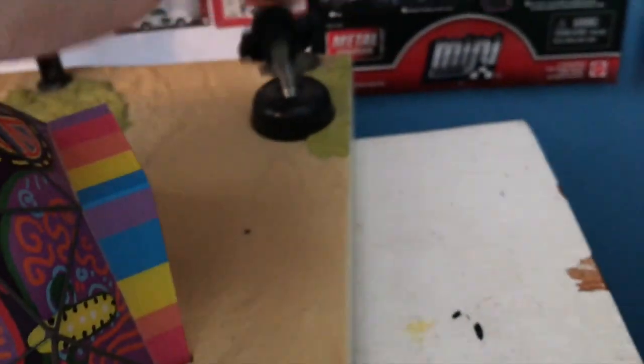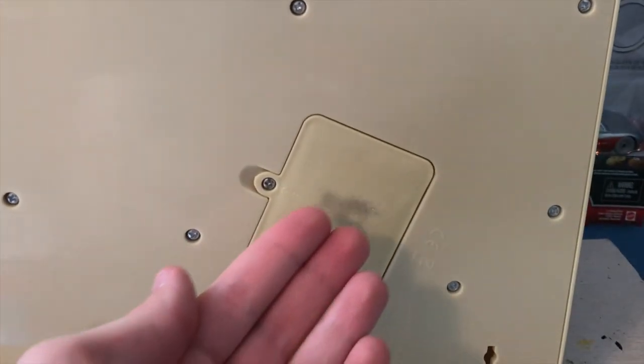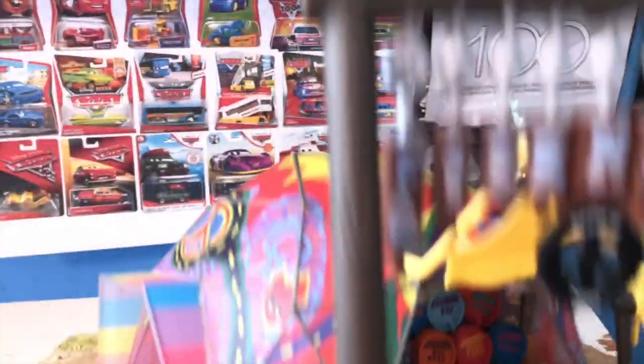Over here we have this little guy on a spring that just sort of wobbles around. Here is a look at the base — not much to see. You can see where the batteries go in; it takes three double-As. Mine's a little scuffed up there for some reason.